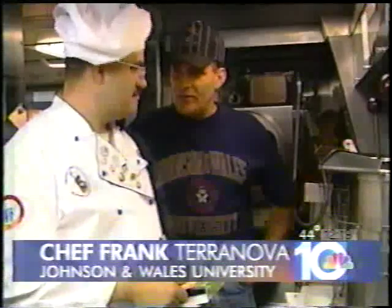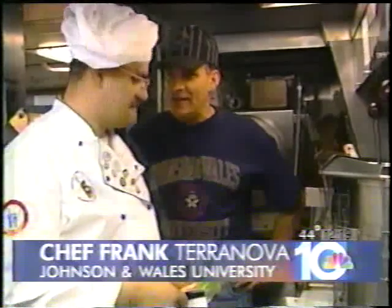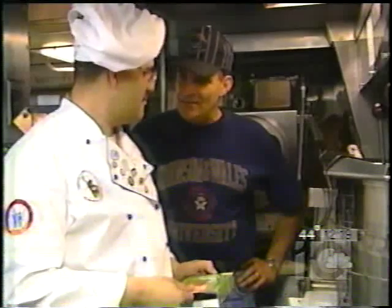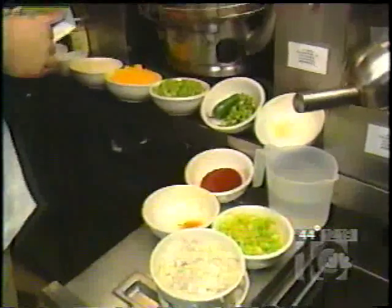We're back on the USS Springfield with Executive Chef and Chief Marty Mangiello. And Marty is going to make an interesting no-meat dish — no-meat chili today.